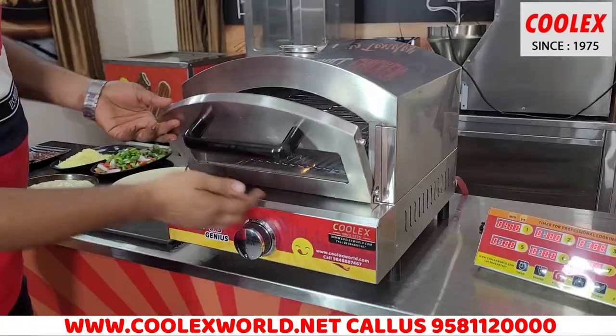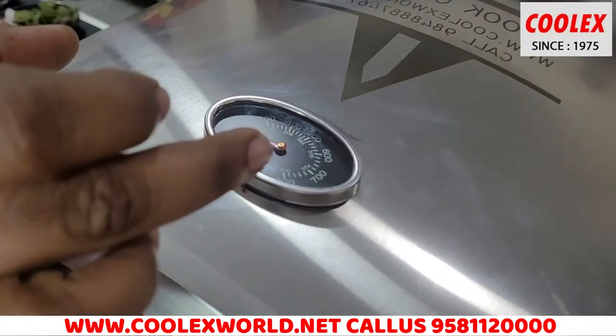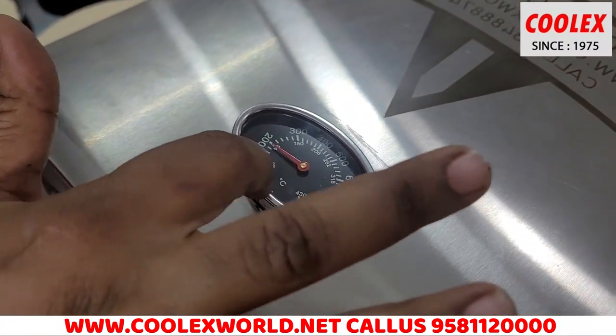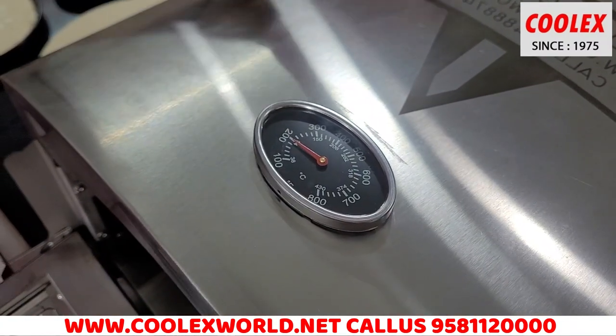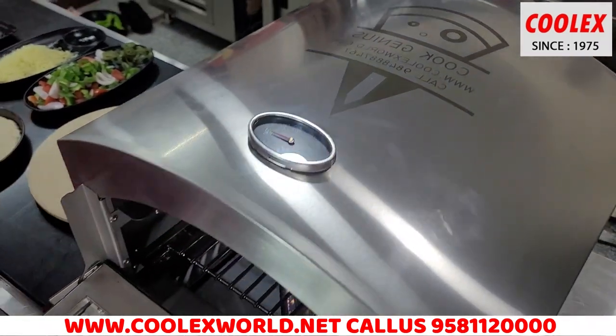Inside the door there is glass through which you can see inside. This is also toughened glass that can withstand high heat. There is a temperature meter and the cooking temperature can be seen in Fahrenheit degrees or centigrade.